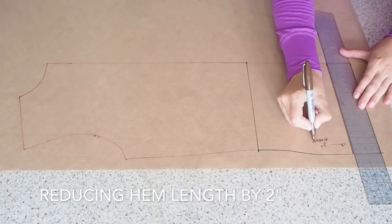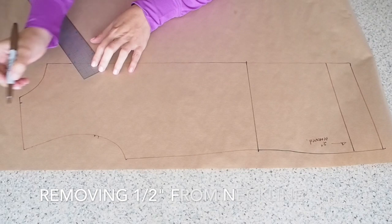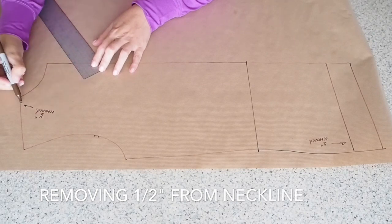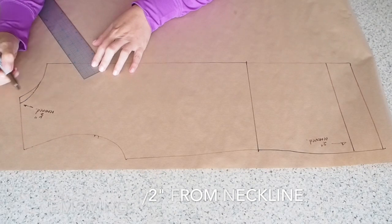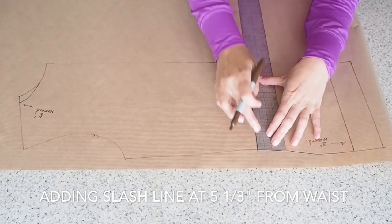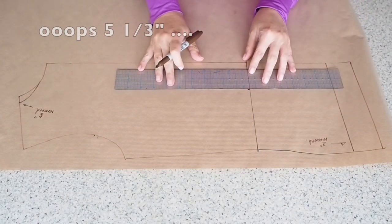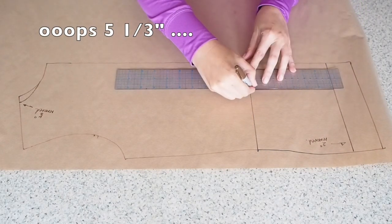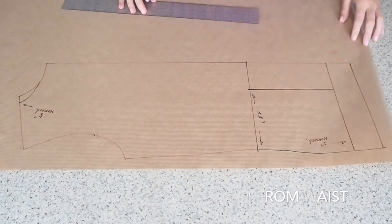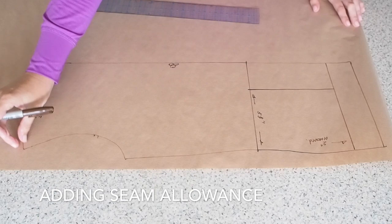I've just measured up two inches from the hem. I'm measuring in from the neckline on the shoulder a half an inch, drawing in a nice new curve for my neckline. Now I want to create a slash line for the back peplum, so I'm just measuring in five and a half inches from the side seam, drawing a nice straight line down to the hem. I'll use that line in exactly the same way as I did on the front — I do that off camera, but you'll see the results in a second.